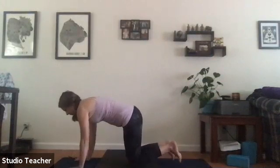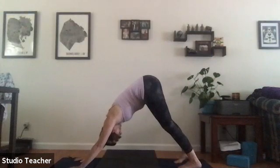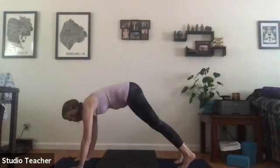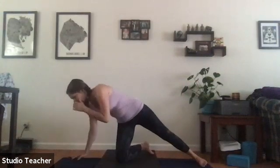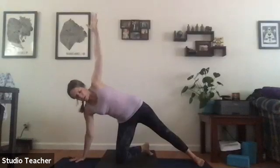Exhale downward facing dog, then inhale to high plank. Drop the right knee to the mat, angle the right shin, left foot stays planted, left arm up to the sky. If stable, lift the left leg, left arm reaches forward — exhale knee to elbow, inhale reaching out, finding stability in the core with the shoulder supporting.